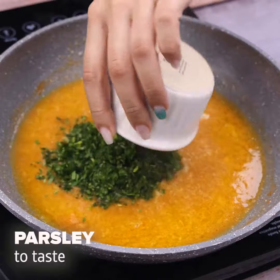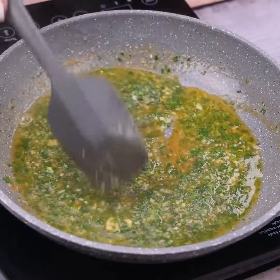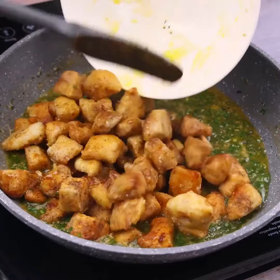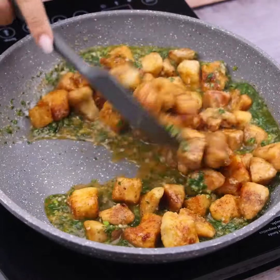Finally, I will add a little parsley to taste — the amount is optional — and I will stir. Now I'm going to add the chicken I made earlier and stir it all one last time.